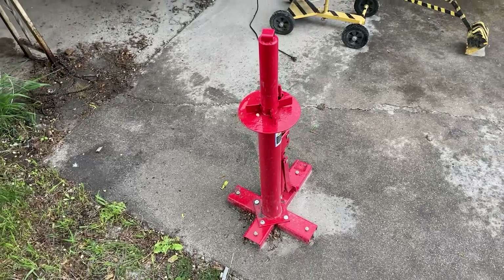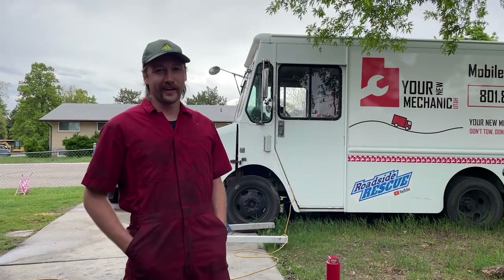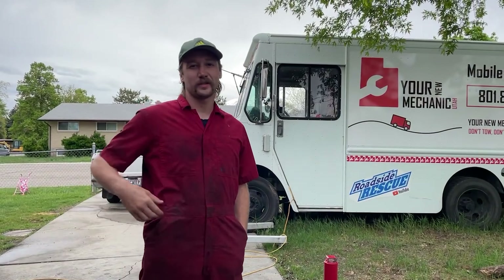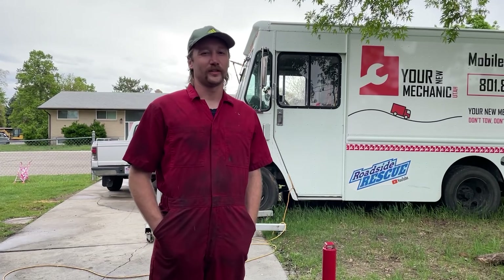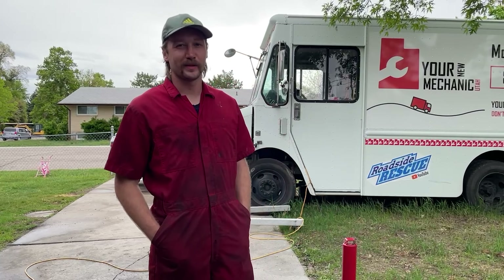Let me know what you think in the comments down below. If you think this thing has any other good uses, let me know. That's what I think about this tire changer. Thanks for watching the video. If you like this video, subscribe and leave a thumbs up and a nice comment down below, or you can donate at the links in the description. I'll see you on the next episode of Roadside Rescue.